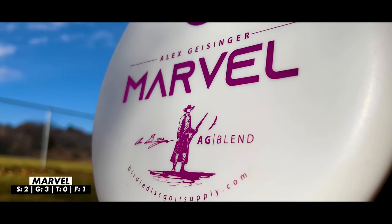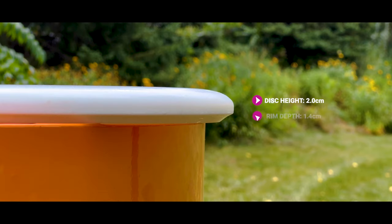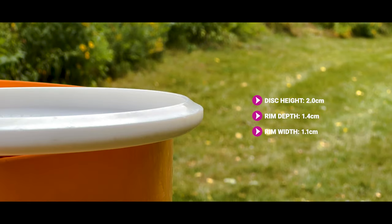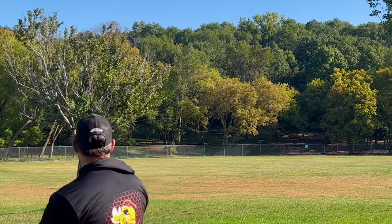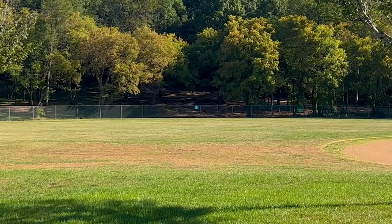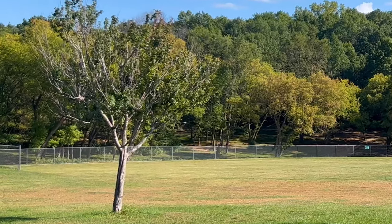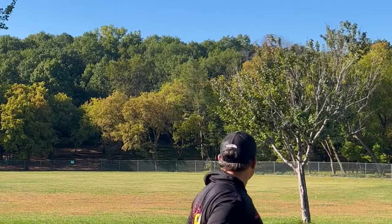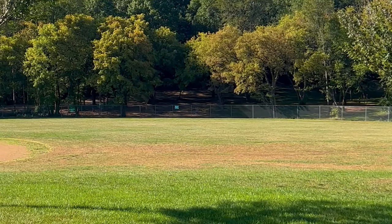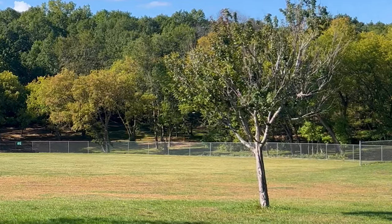The Marble from Birdie is another one I really want to like. For putting it wasn't quite what I was looking for, but as a thrower — similar to the Rainmaker — it has that deeper, floaty, glidey feel. What stands out is how well it handles a lot of different lines and handles torque really well. You can rip into it as hard as you want, it'll ride extremely straight with a nice finish. It holds hyzer well and holds torque with minimal fade when I really let it go — all things I'm looking for in a straight putter.